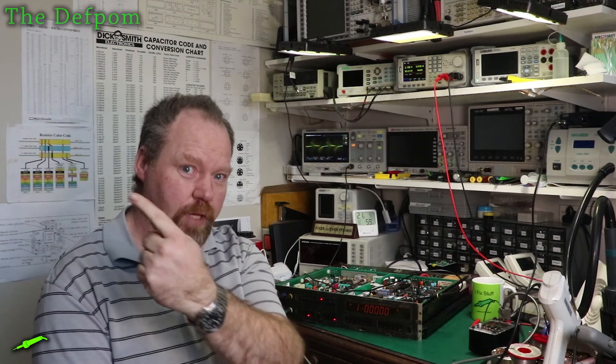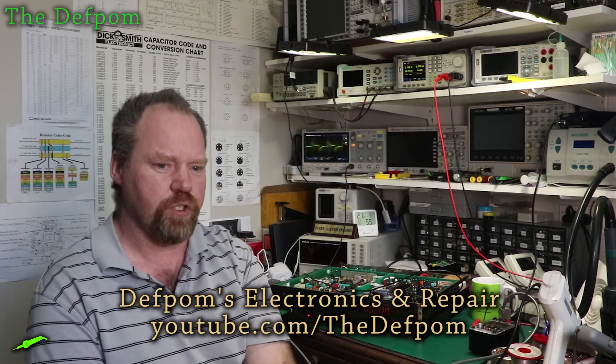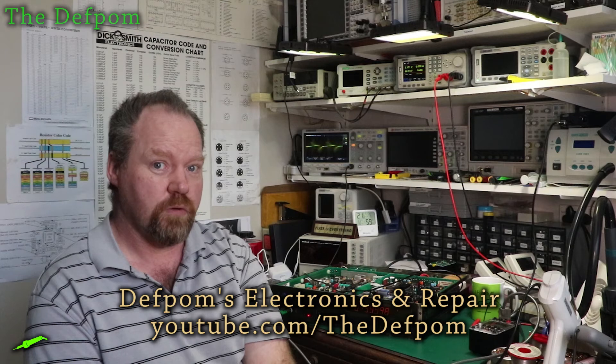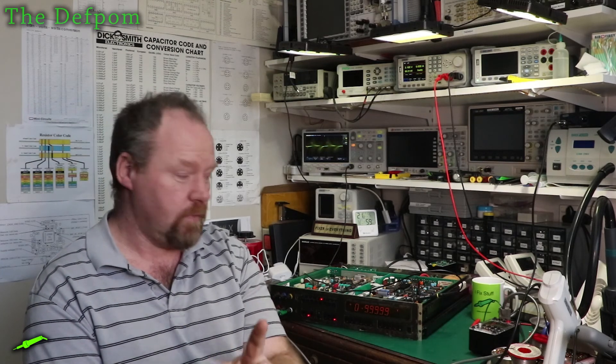Make sure you check out my channel. I've got the Defpom logo up there and hopefully there's a link down below. Maybe PCBWay will put the link down so you can go to my channel and check me out. If not, just do a search for Defpom — D-E-F-P-O-M. Catch you later and buy fixed stuff. Bye.